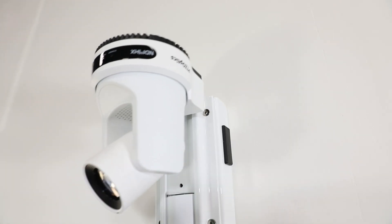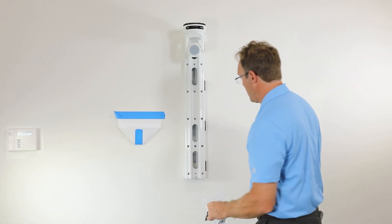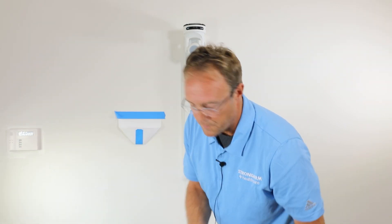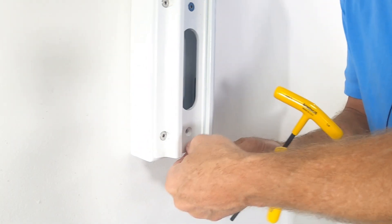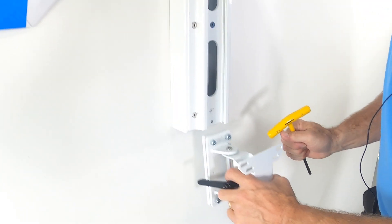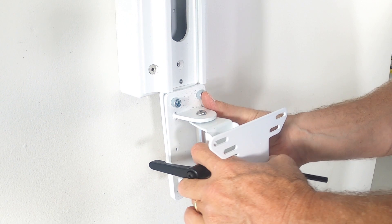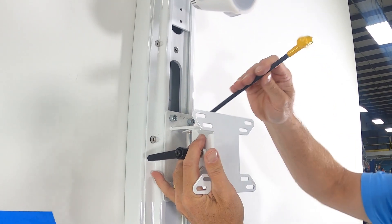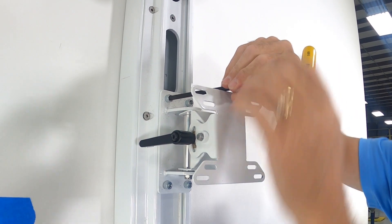Now we're going to install the monitor mount. I'm going to take off the stopper, install it at the desired height, and secure the screws.